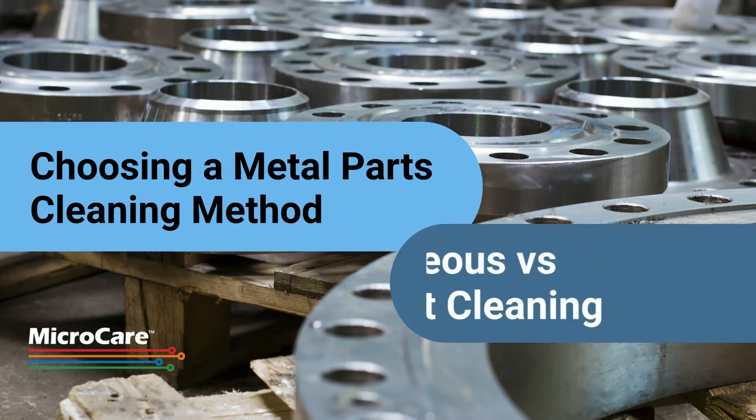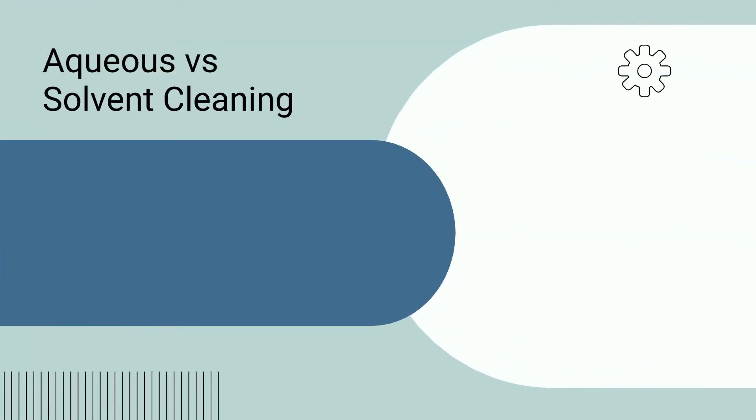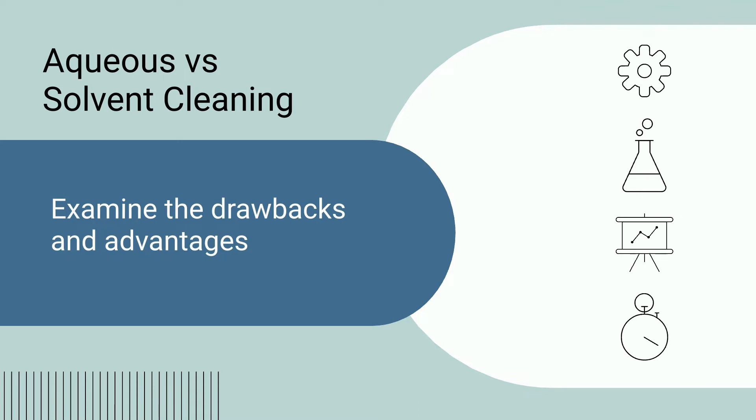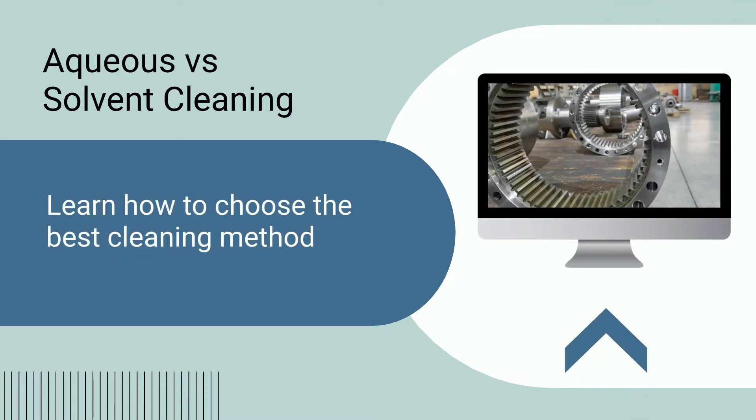Most metal fabricators and machine shops have two parts cleaning options: aqueous water-based cleaning or solvent-based cleaning inside a vapor degreaser. Both methods can provide quality cleaning results; however, each has its distinct drawbacks and advantages. Stay tuned to learn what the differences are and how to choose the best cleaning method for your parts cleaning process.